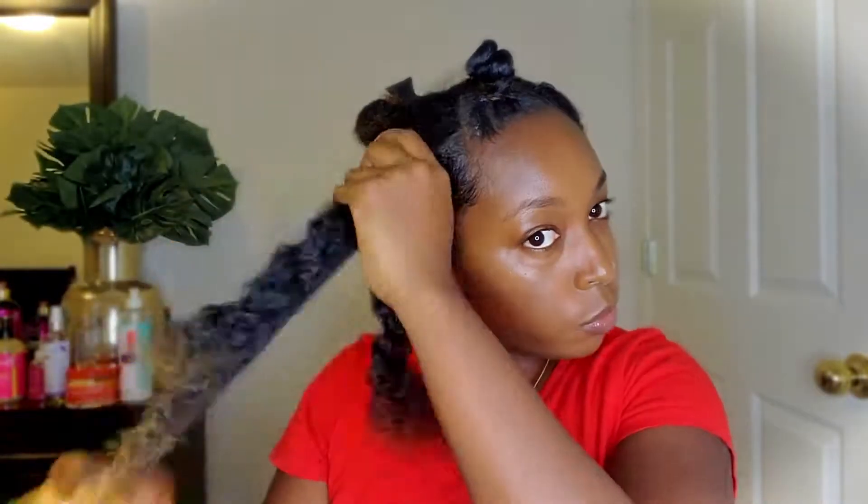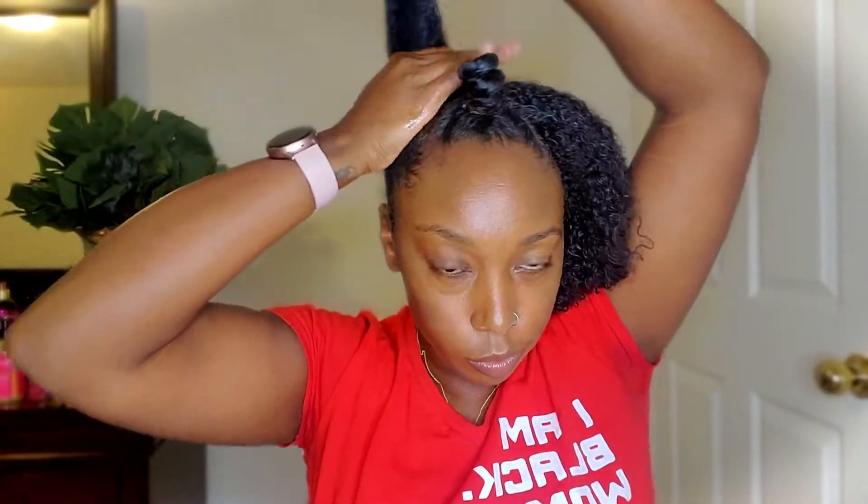I've been using black castor oil on my ends consistently to make sure they're sealed nicely — I did this a few years ago and it really helped with length retention. Just gonna make the little bantu knot. I know I look super sleepy y'all — having a puppy is really bad for your sleep, but I love her, she's so cute.